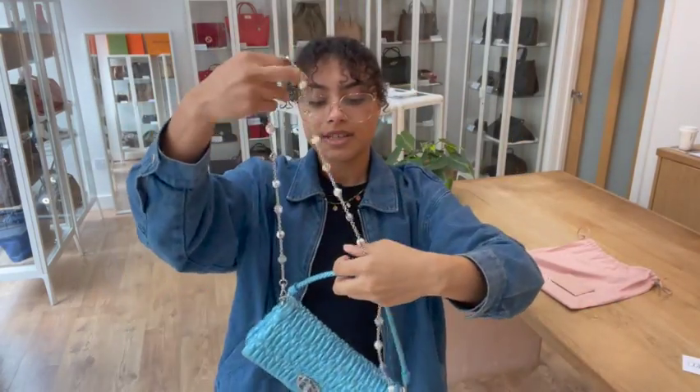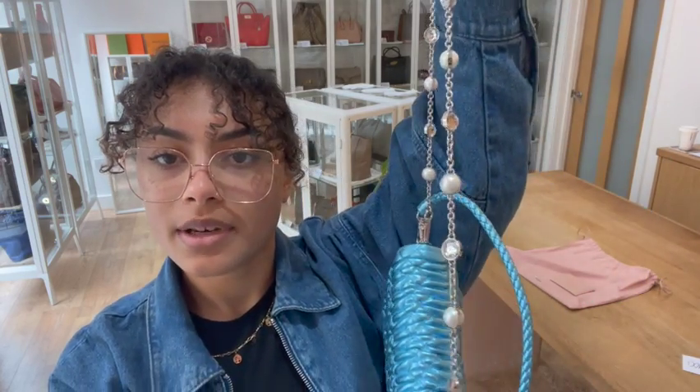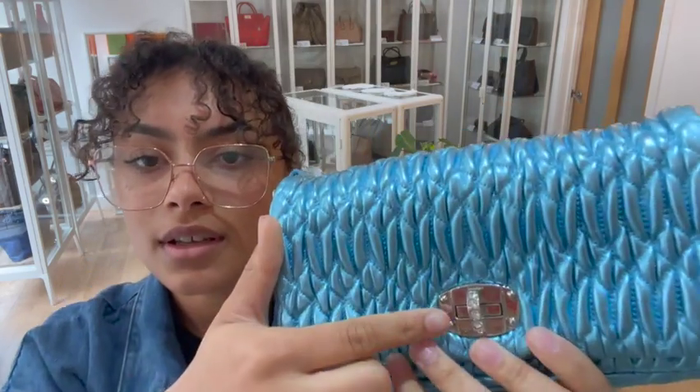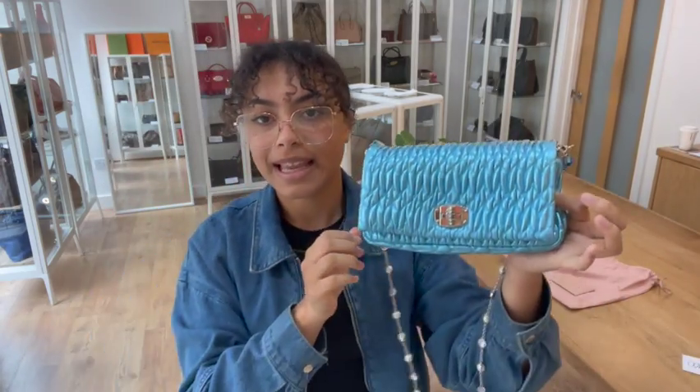And then we've got crystal features all over on it. On this strap, we've got a really beautiful, delicate crystal chain strap. And then on this turn lock as well, you can see those little crystals studded into it as well. So a super blingy little bag.